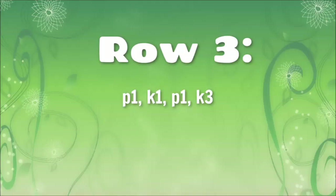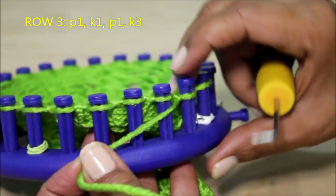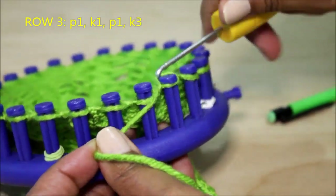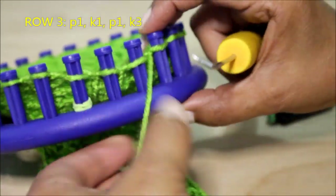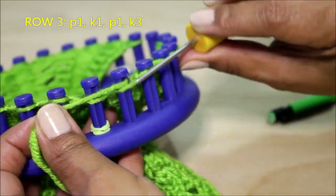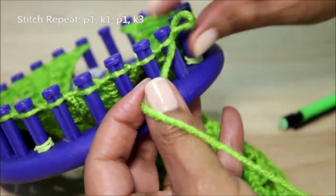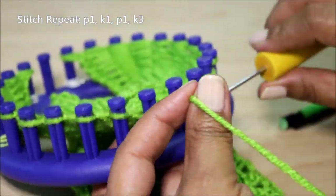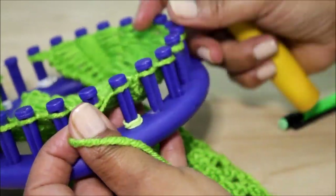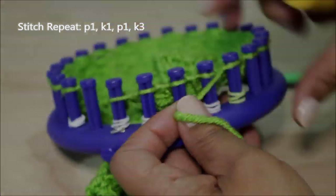Then you're ready for row number three, which is a purl one, knit one, purl one, knit three. This is an easy row. So you're gonna scoop up, create a new one, take the old one off, put the new one on, pull — then a knit stitch, another purl stitch, and then three knit stitches. Here's another repeat just to show it again: purl one, knit one, purl one, knit three, and then my edge.